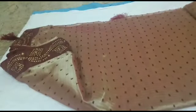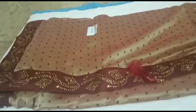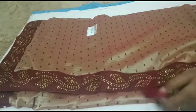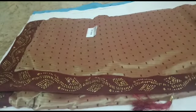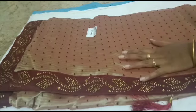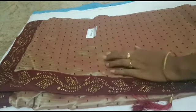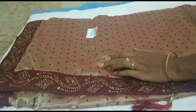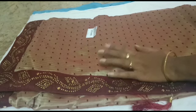You can also see the green color. The sari is gold. The sari has a shiny color with a gold look.